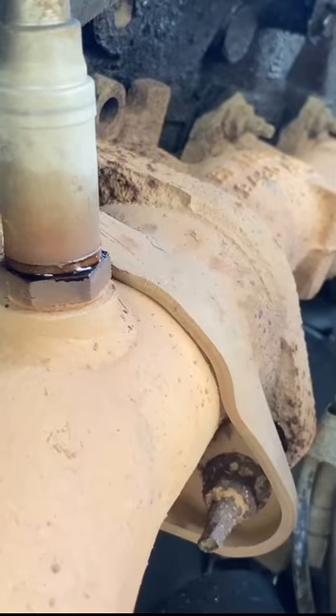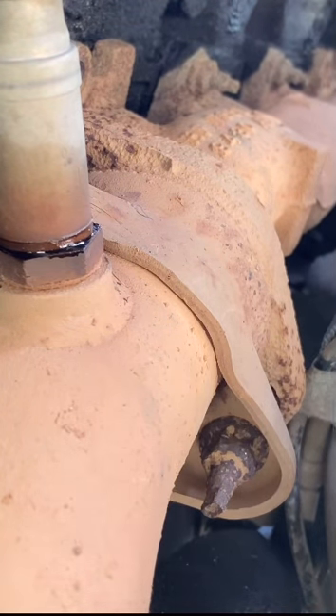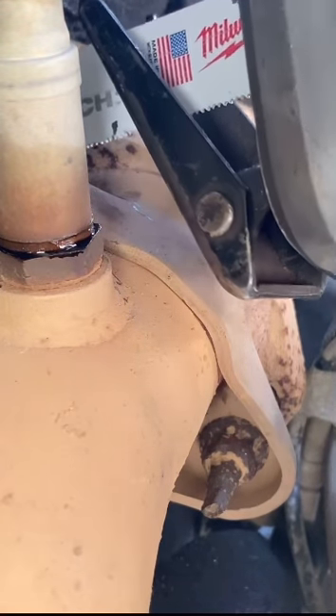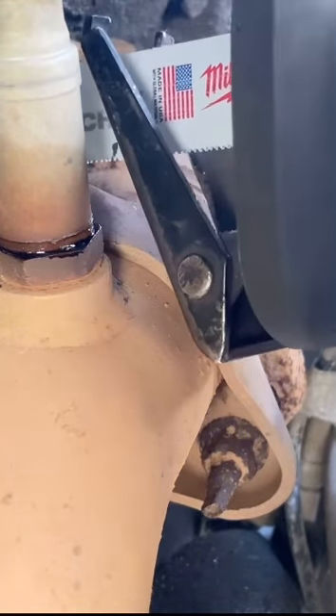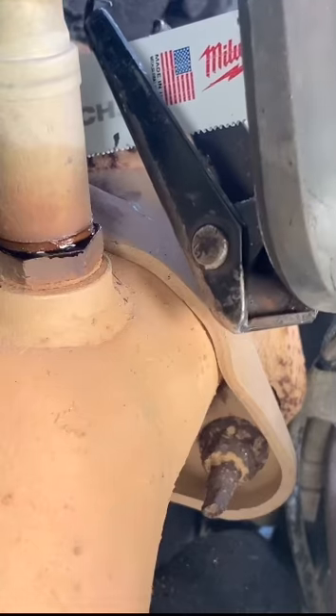We're going to get back to it and try to cut these bolts before it messes up again. I'll catch y'all under the truck. We're back underneath the truck — going to get back to cutting these bolts. It might have been a little bit easier if I took the tire out of the way, but you know, I wanted to do it the hard way.